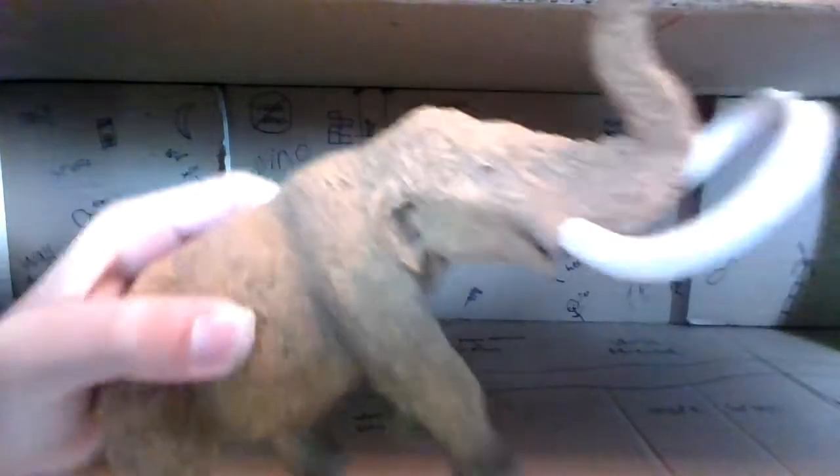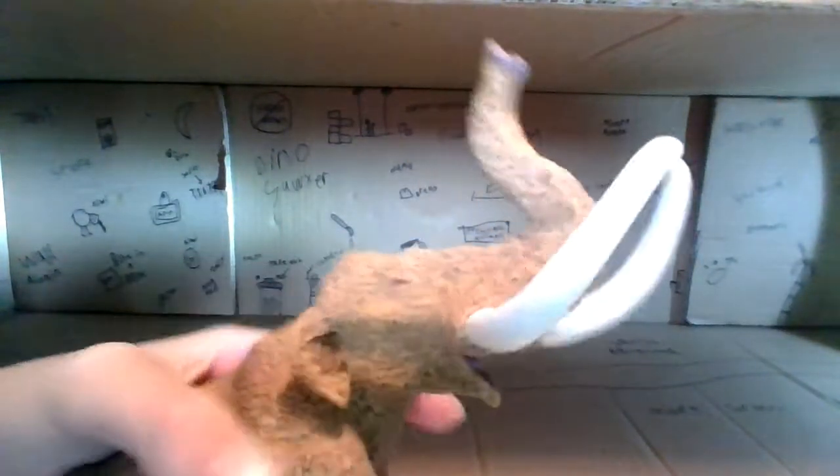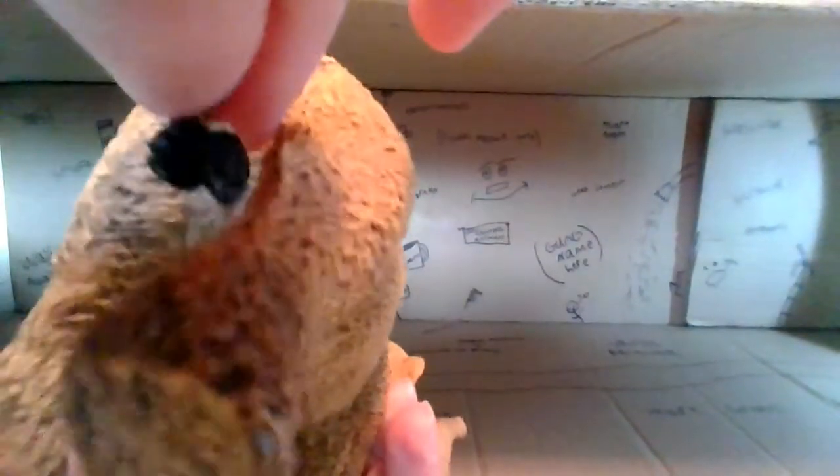Actually the ears aren't that small, because this animal's ears would have been way bigger than us in real life. Moving on to the tail — it's made out of a flexible material so you can move it around a bit. It's got a nice black tip that looks really nice.